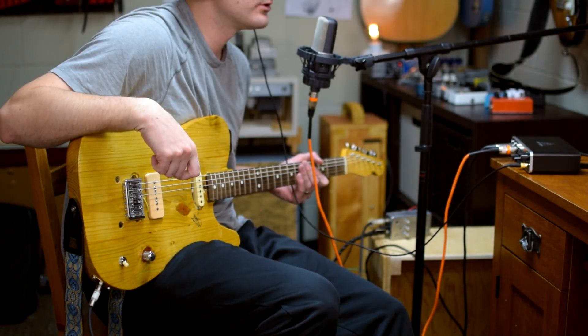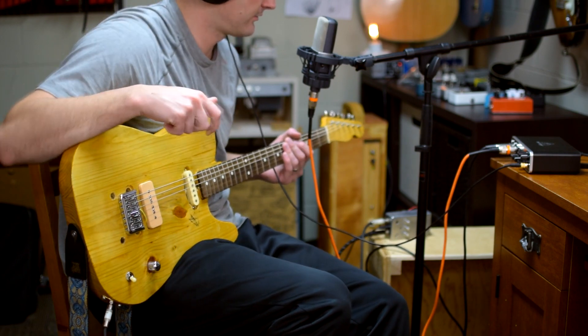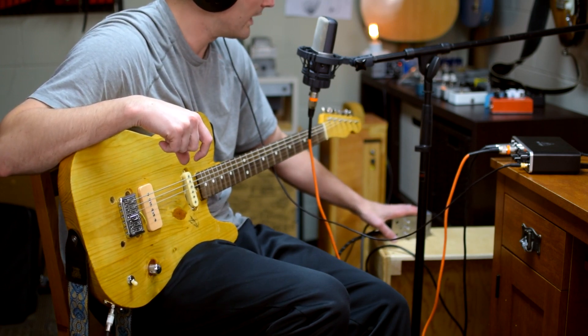Hey, it's Clay — hope you guys are doing well, welcome to another video. This is going to be the thrilling conclusion to my Baz Fuss adventure. I've finally got it in an enclosure, all wired up and ready to go.